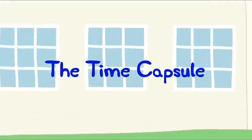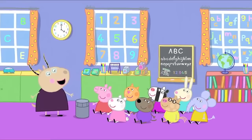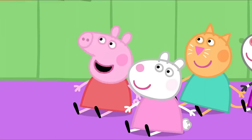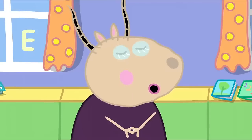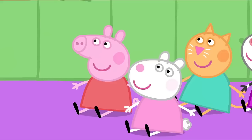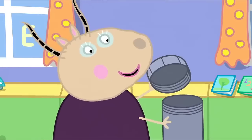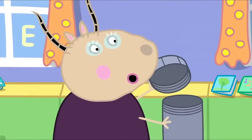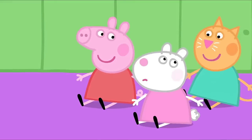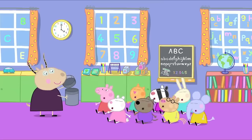The Time Capsule. Peppa and her friends are at their playgroup. Today we are going to make a time capsule. What's a time capsule? A time capsule is something that will show people in the future how we lived. We'll put special things in this box and then we'll bury it in the school garden. Will it grow? No, Susie. It will remain in the ground for many years.